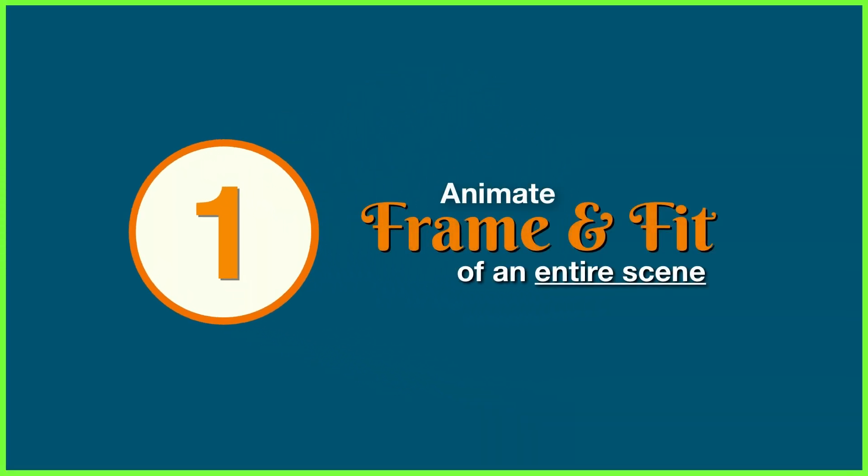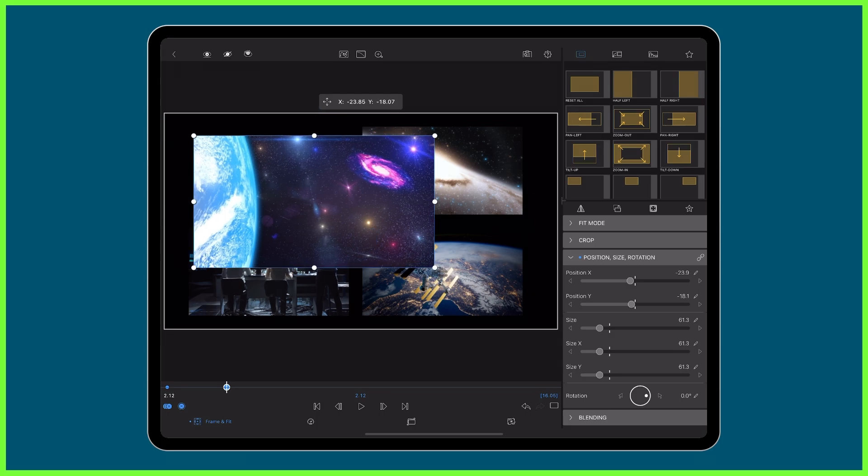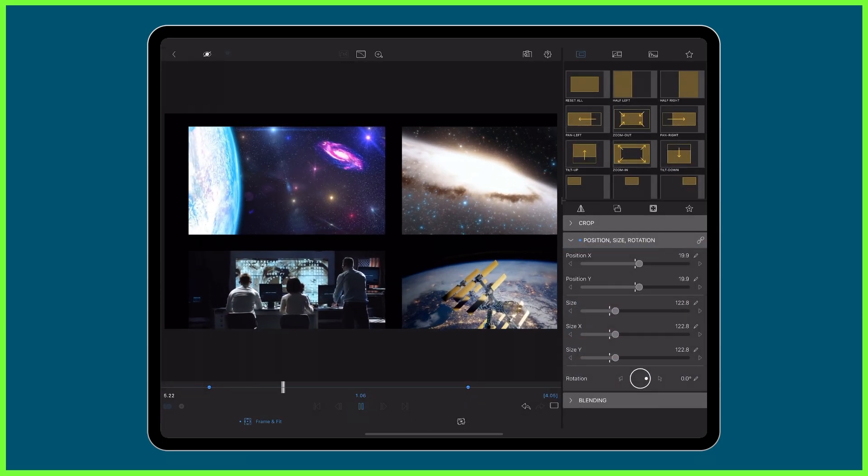At number one, we have the ability to animate the frame and fit of an entire scene. Instead of repositioning and applying motion to each clip individually, you can use an adjustment clip to animate multiple layers at once.